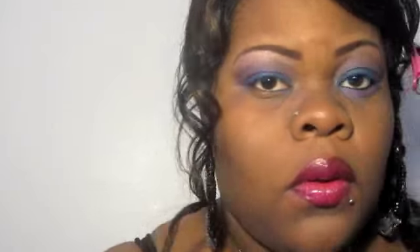I'm going to take a flat shader brush and use a light champagne pink color from the Stila palette and use that as my highlight. I'm just going to add it as my highlight, and then I'm going to blend the purple and that together to make it flow seamlessly.